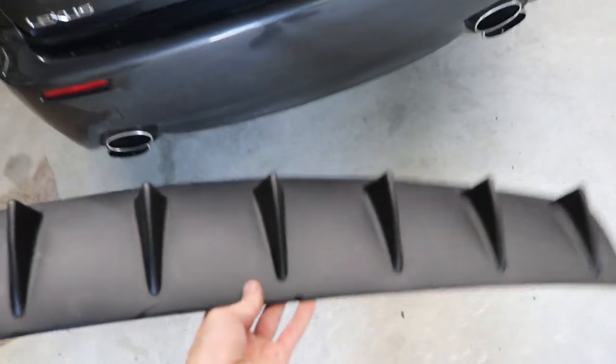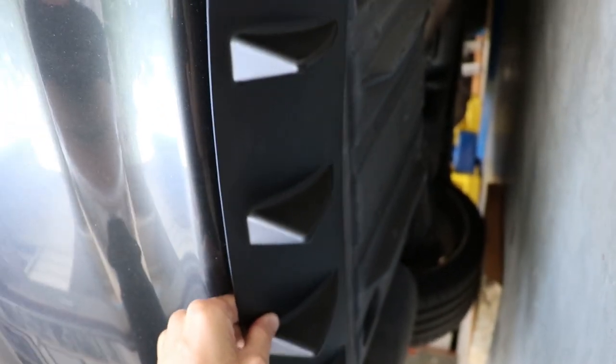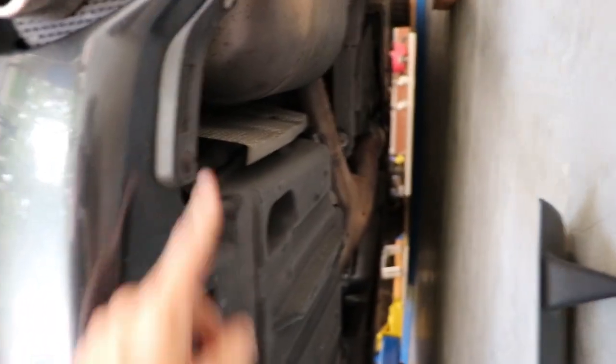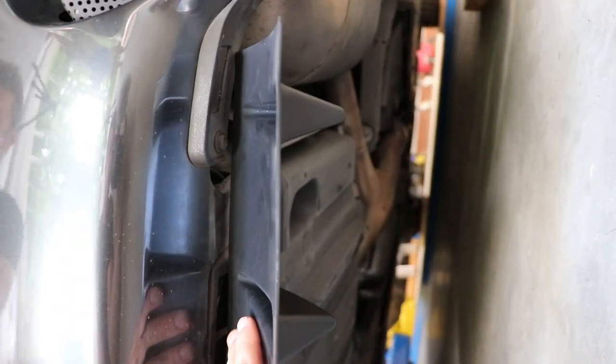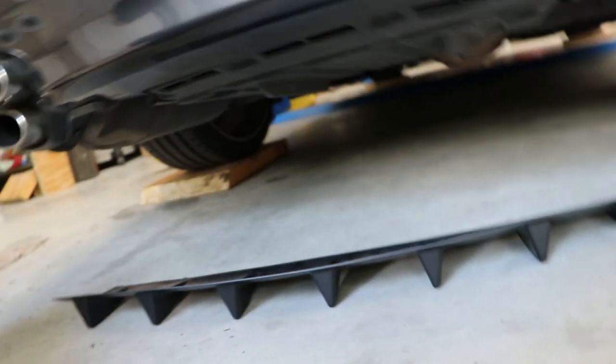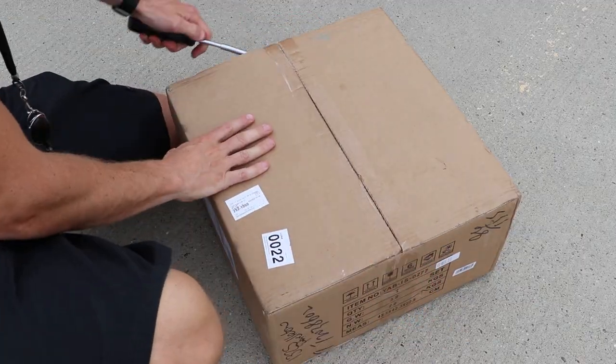Time to move on to the rear diffuser. I was just coming under here to mock this up, and it's not even close to fitting. It's supposed to be held up with adhesive, but there are these side spat things right here that are in the way and will never work with this. And where am I even supposed to put the adhesive? This thing is junk. I'm not going to put a link to this in the description because it is absolute trash — do not buy it. Maybe it works for the IS250 or 350, but it definitely doesn't work for the ISF. So the diffuser was a bust.